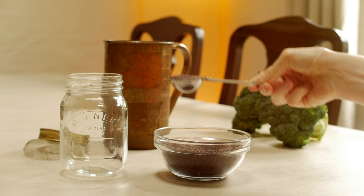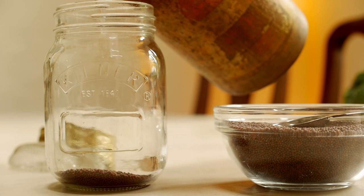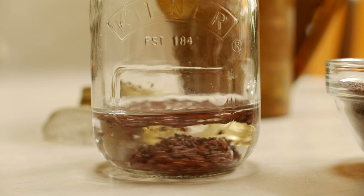Pop a tablespoon of broccoli seeds into a glass jar and just cover them with some good quality water. You're going to leave that overnight — I do it the night before and leave it to soak. This helps all the seeds to germinate.